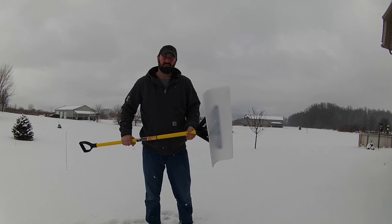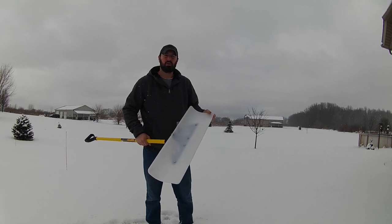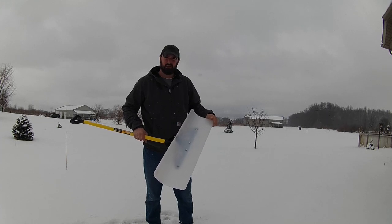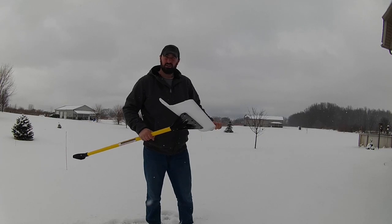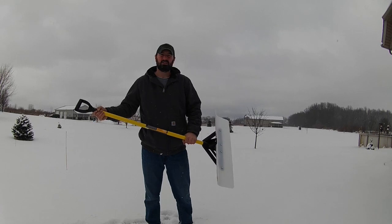These shovels are available in a lot of different widths. They make them as small as 18 inch, you can get it in 24, this one's the 30 inch wide model, and then they also make a 36, and all the way up to a 48 inch wide model. So you can really get rid of a lot of snow quickly with this shovel.